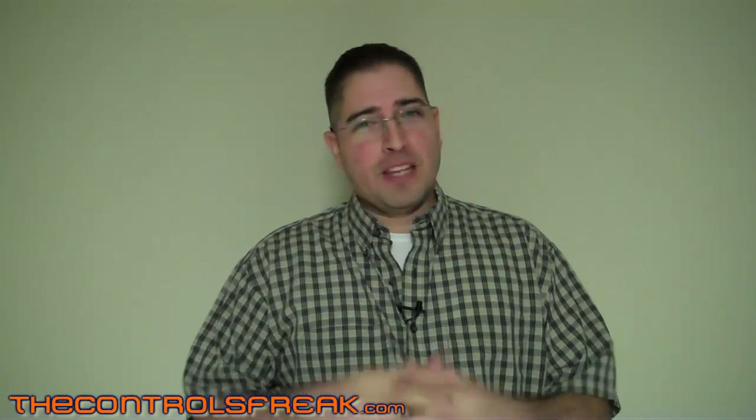Hey, this is Abel with the Controls Freak coming at you one more time in a video. I'm kind of excited about this video. I actually took some time with it — it was a special little project in our office this past week and I took my time with editing all the footage and took some pictures. So let me just introduce this video.